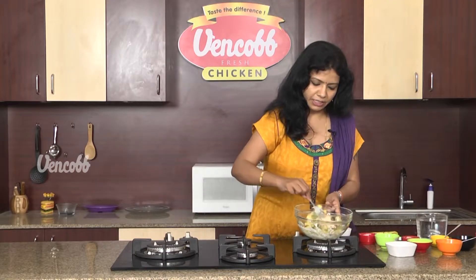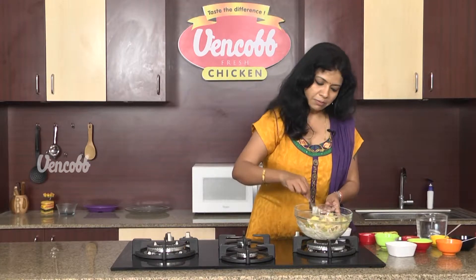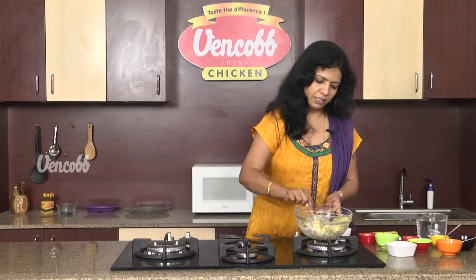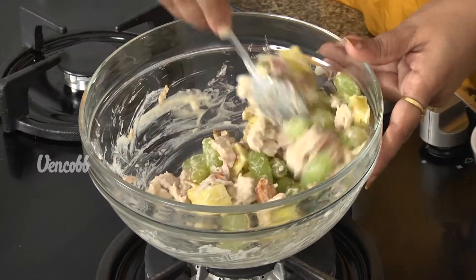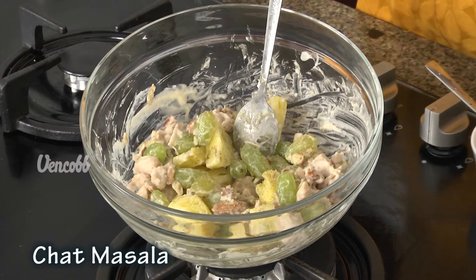Add the corn on the roast. Put the chicken pieces, grapes, almonds, and pineapple pieces. Coat and mix it in a little bit — 1 teaspoon of chopped masala.